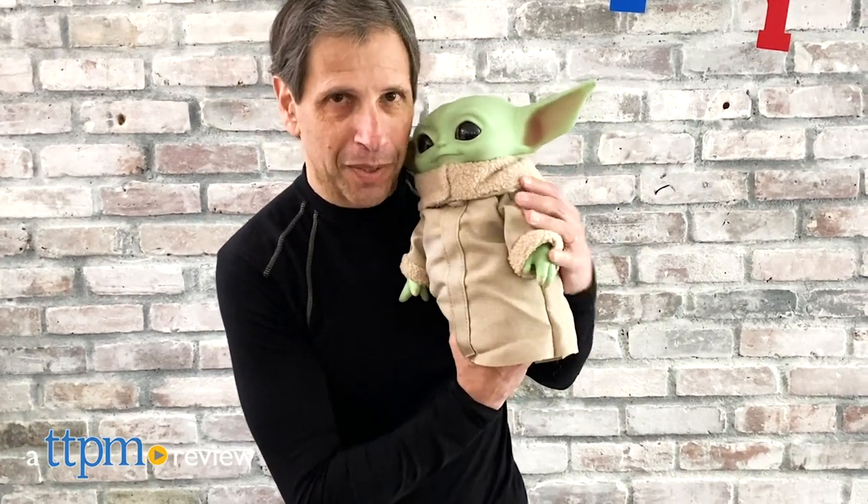Such a large bounty for such a small package. Hey, this is Jim from TTPM, and look who I have. It is the child, or as we affectionately call him, Baby Yoda.